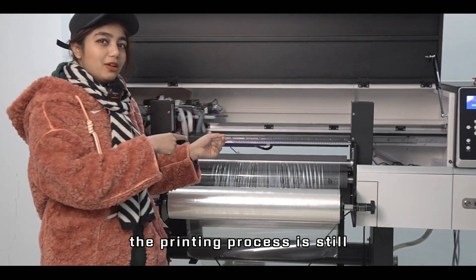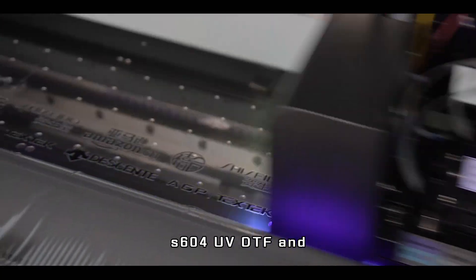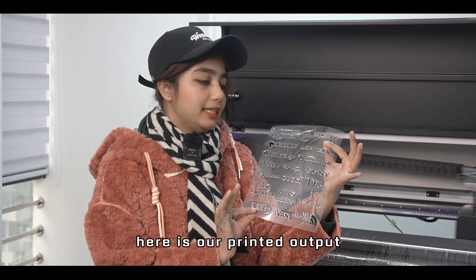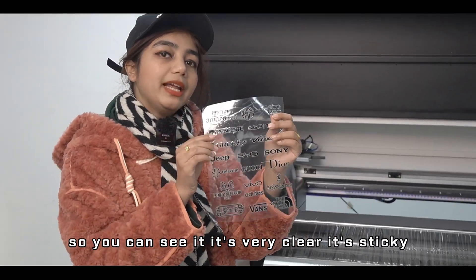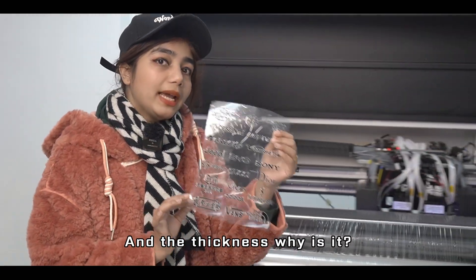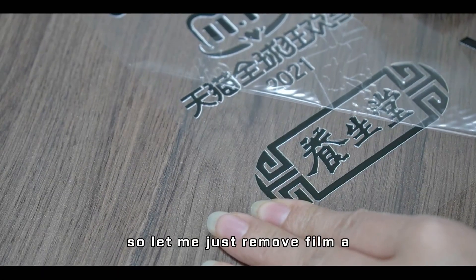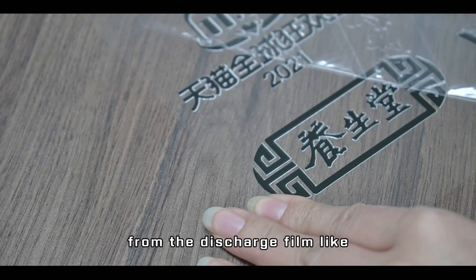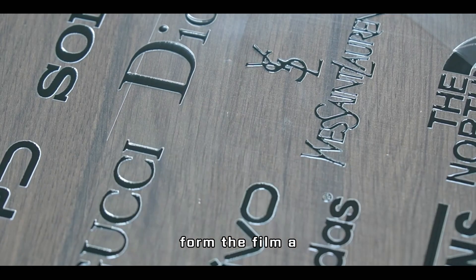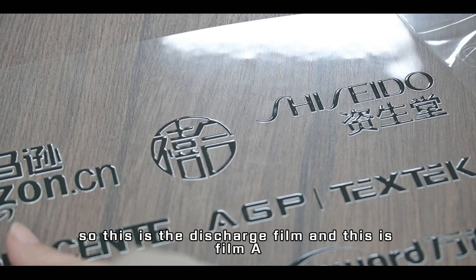You can see the printing process going on — we're doing the foil stamping with solution S604 UV DTF S604. Here is our printed output: it's very clear, sticky, and thick because of the special varnish used. Now I'm removing Film A from the discharge film — this is the discharge film and this is Film A.